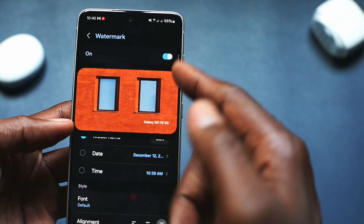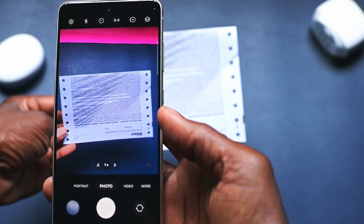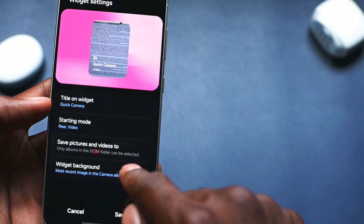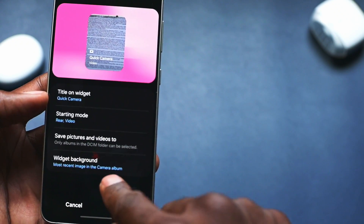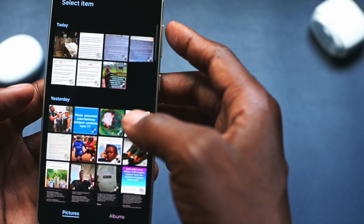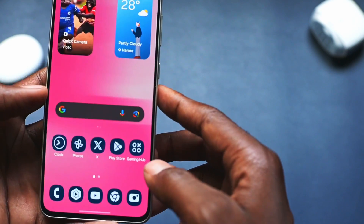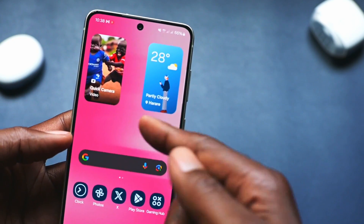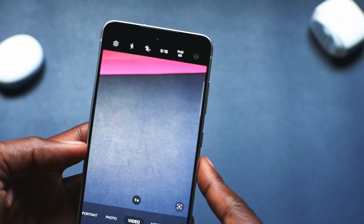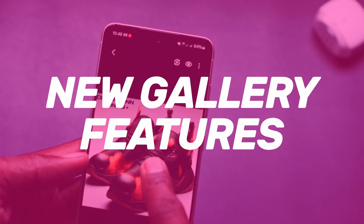Still on the camera, you can now easily scan documents directly in the photo app. You can also set up the camera widget app to launch directly into your favorite camera mode, change the name of the widget, and assign an image to it. By simply clicking the widget, you can launch the camera and start shooting in your favorite mode.